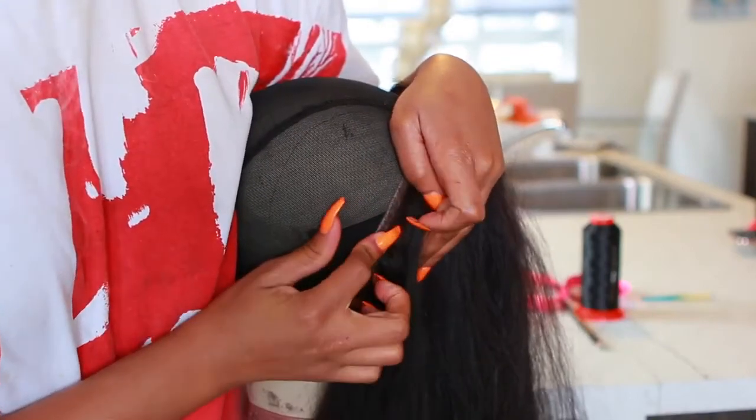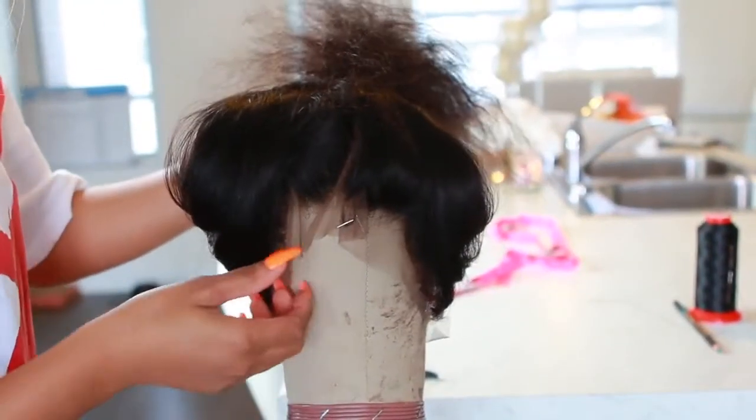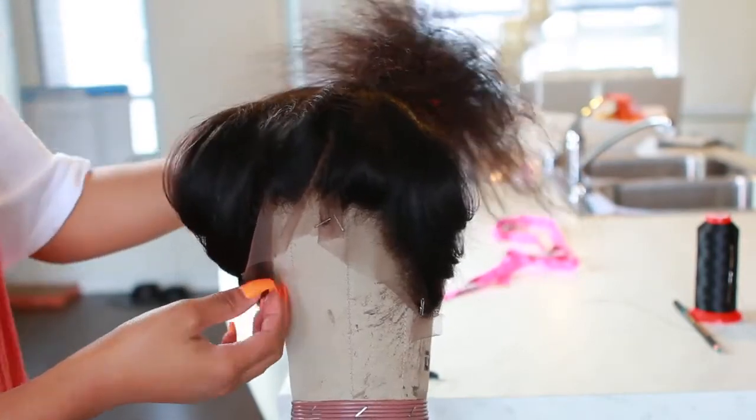If you struggle with how to measure your head or figure out the size, there are so many videos on YouTube on how to measure your head — I'll link some down below, they're very helpful. I know it looks a little crazy in the front right now, but don't worry about that — it's gonna look completely normal once the wig is completed.